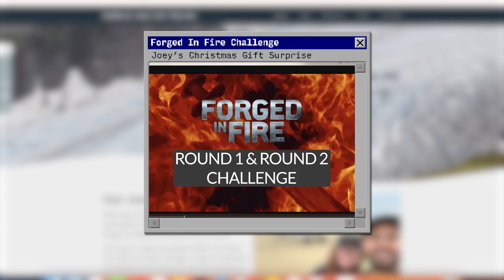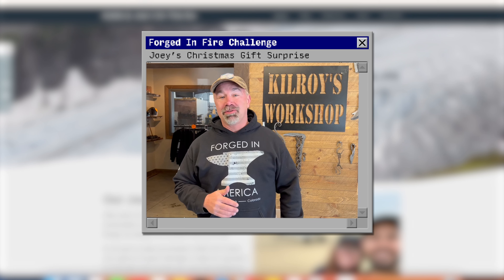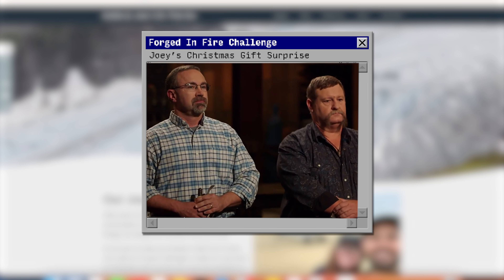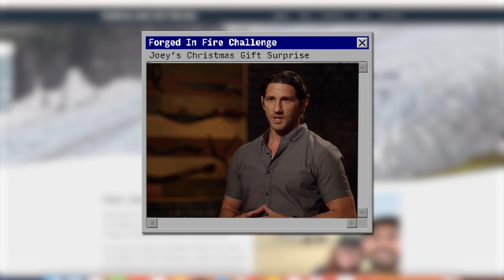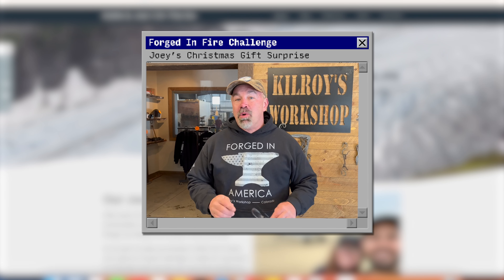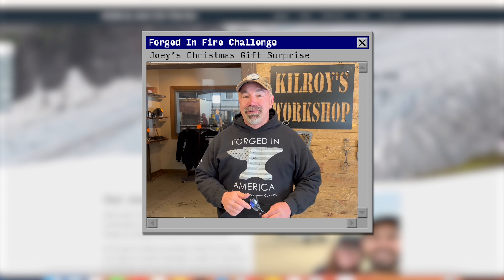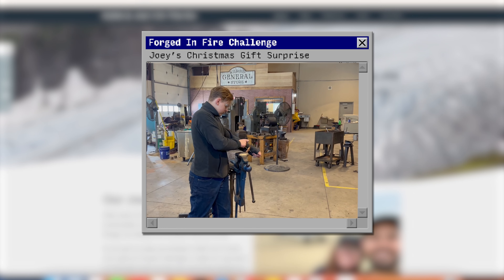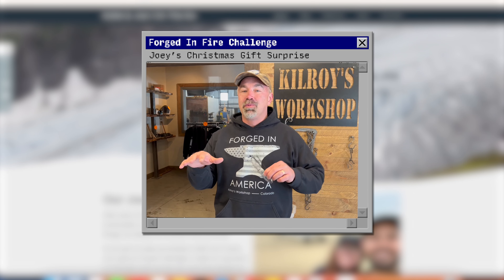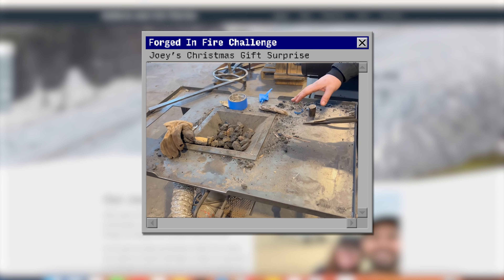I went to the location and filmed a little video to surprise him. Hey Joey, this is Ron Hardman. I own Kilroy's Workshop. I was actually on Season 7, Episode 12 with my daughter on Forged in Fire, and our Forged in Fire champion is... Ron. The Forged in Fire Challenge is round one and two. We set a clock just like the show — it's a one-on-one class. You get paired with one of our smiths, you keep what you made, and you also keep what we make. So you get kind of a two-for-one on that deal.